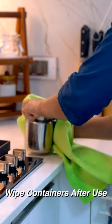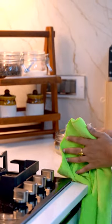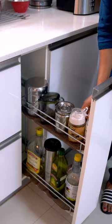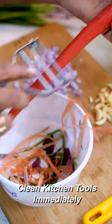A quick wipe down of food containers and oil dispensers after use can greatly improve the cleanliness of your kitchen. Taking just 10 seconds to clean these items will keep them looking fresh and prevent the buildup of any unwanted substances. Cleaning kitchen tools such as knives,